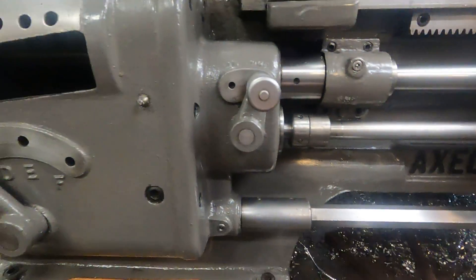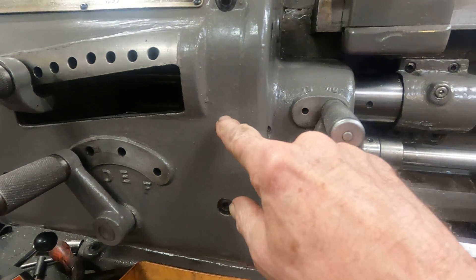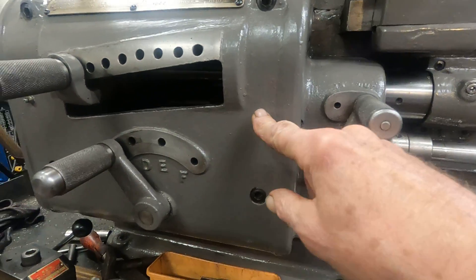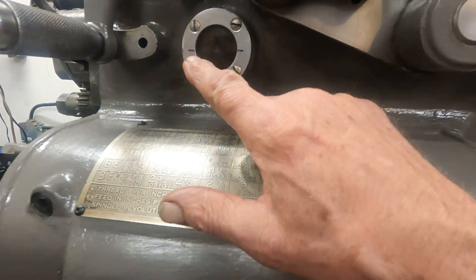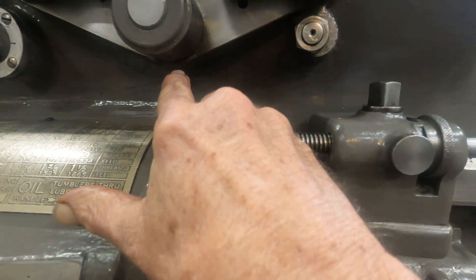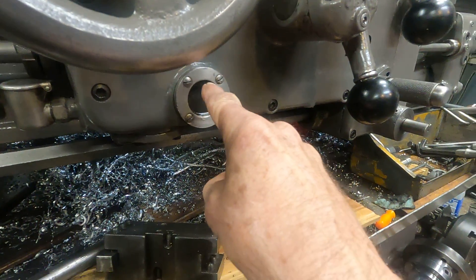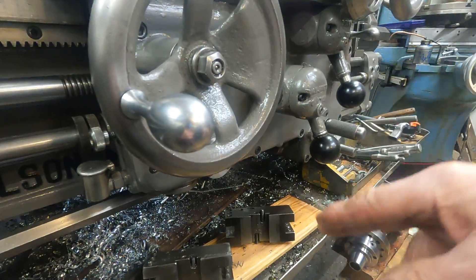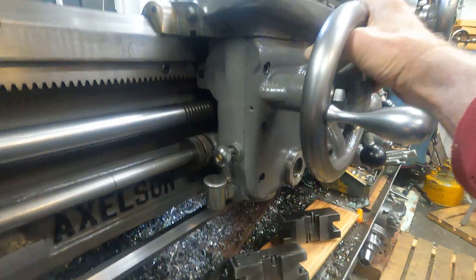Did I get them all? These two take grease, and you want to be sure and look at it because sometimes these Alemite fittings take oil. Here's the headstock oil — here's the level. If you overfill it, it leaks out here. You want to fill it up to the top of the window, the top of the cup, and then it picks up from the clutch gears and helps lubricate up there.